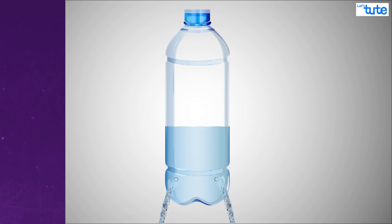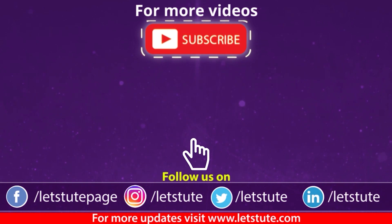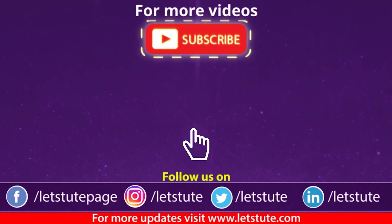Thank you for watching this video. If you enjoyed it, hit the like button. If you have any queries, comment down. Don't forget to hit the bell icon and never miss another update from Letstube. Keep watching, keep learning, and follow your curiosity. Thank you.